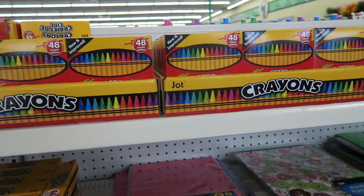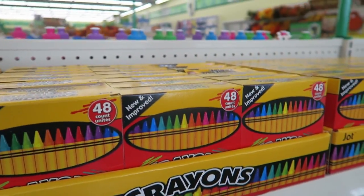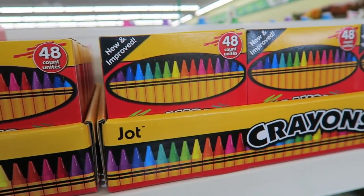Alright guys, we're gonna go into Dollar Tree. I'm going to only get the things that I need, I hope, and then head on back home. One thing I don't like at the Dollar Tree are their crayons — they aren't good quality and they don't really color right, so I don't like those.